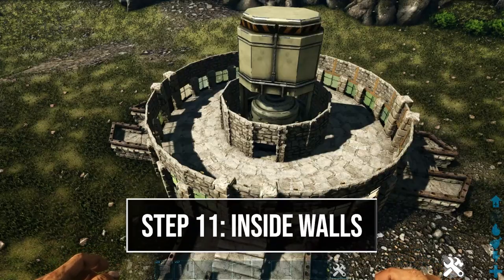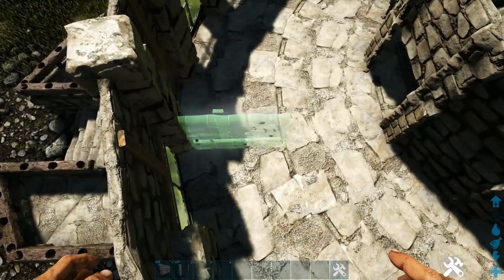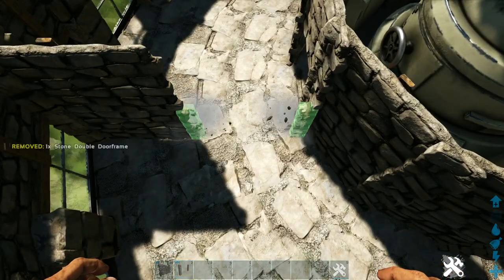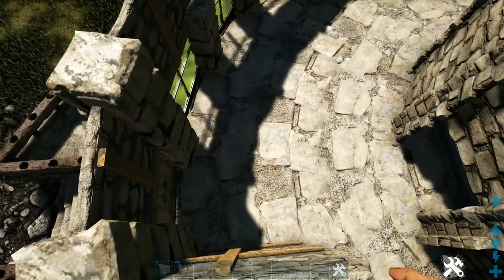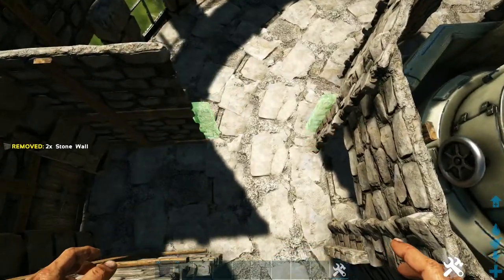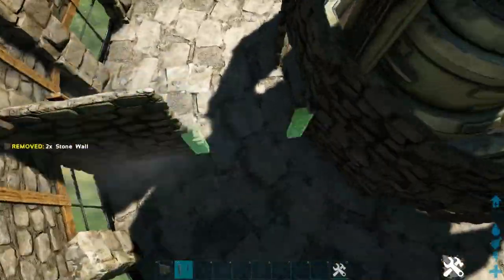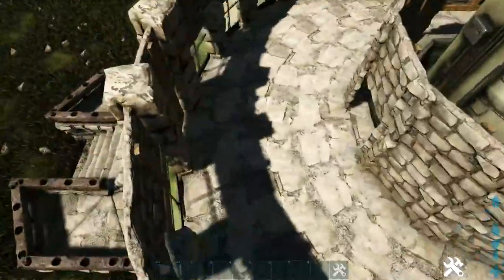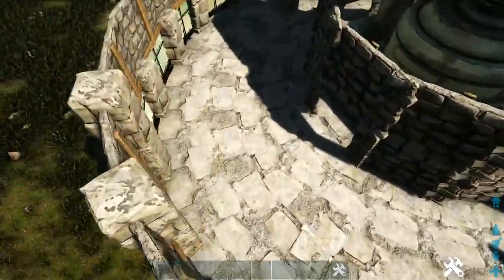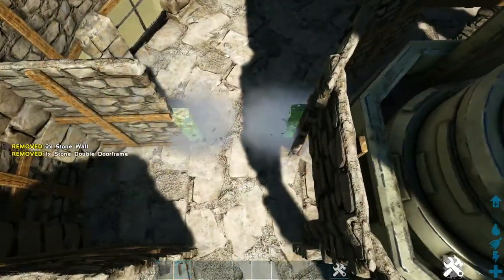Now we'll start building our interior walls. Starting on the inside of the front side, place a stone wall right here and add another on top. In the next spot, place a stone double door frame just one high, then do the same thing on the other side of the door frame — making sure to get the snap point that goes toward the center of the build. Do that on our other two sides that have stairs.